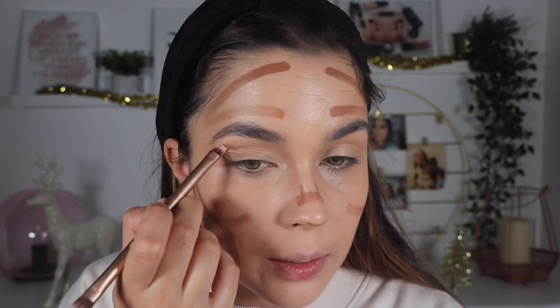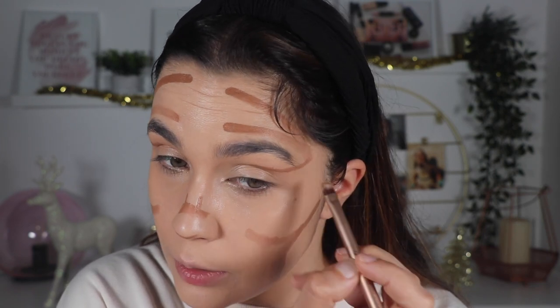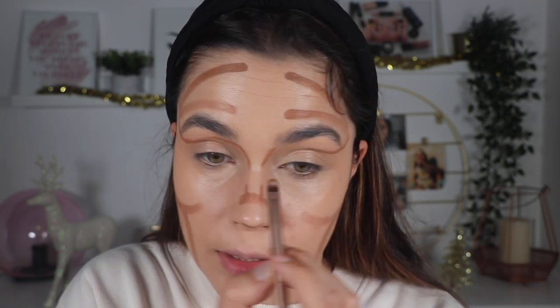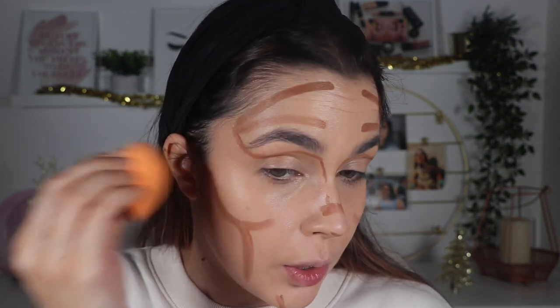On the nose she does this, and also something like this here. In the eye area she does something like this, then connects along the line created from the forehead. She does a little bit here on the nose, connects this line, and also adds some lines here. Now I'm going to blend this on my skin with my sponge.